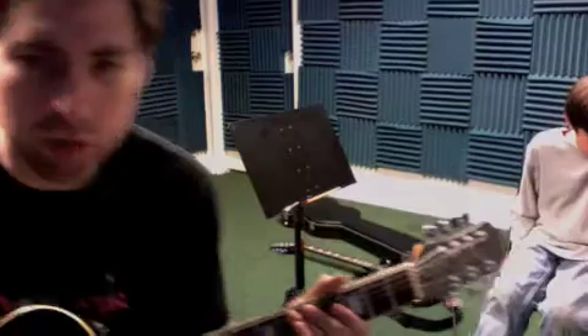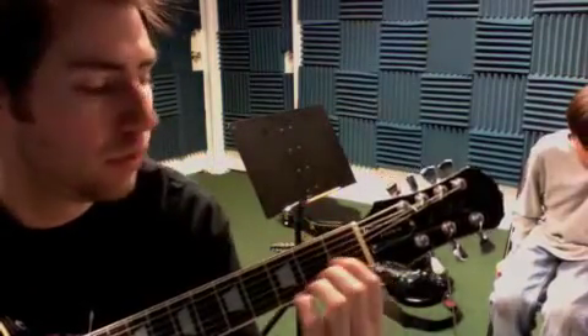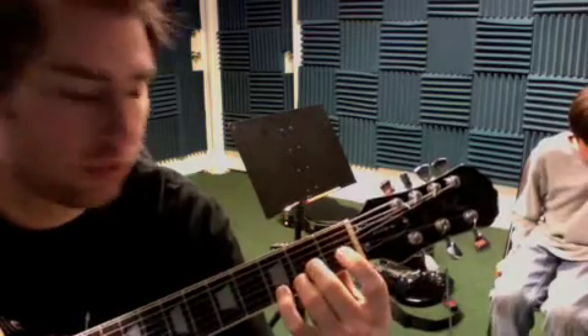So let me just stop and show you real quick the couple of parts here. So on your paper, you'll see a one and an open at the beginning. We just go one, open, two, two — same strings.